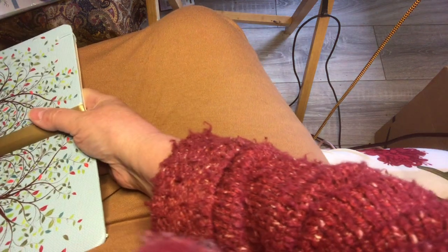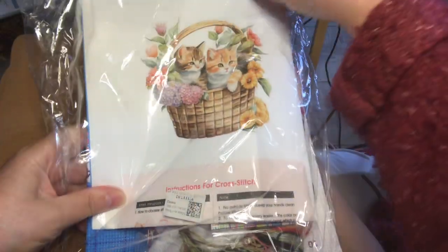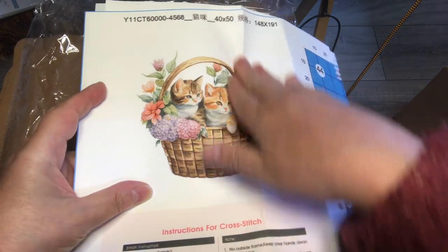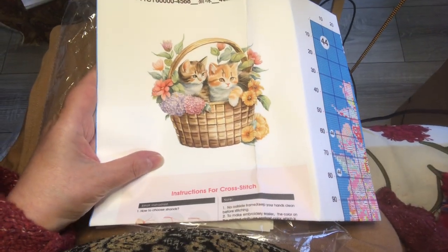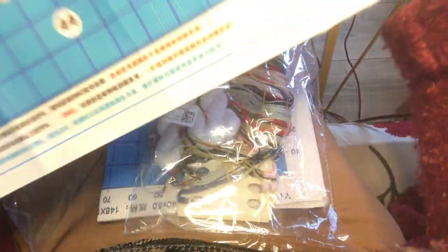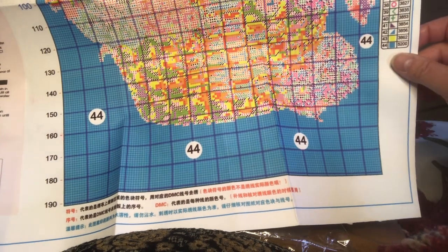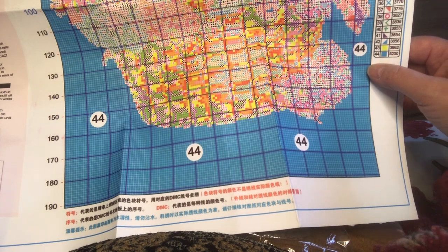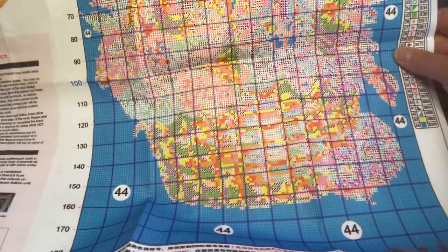Let's start out with one. There are two products in this. The first one is called Cats in a Basket. Isn't that cute? Beautiful colors and just gorgeous. So the pattern here is large enough so you can see. There are 44 colors in here, but this number 44 — you don't have to stitch that because it's just all white in the background.